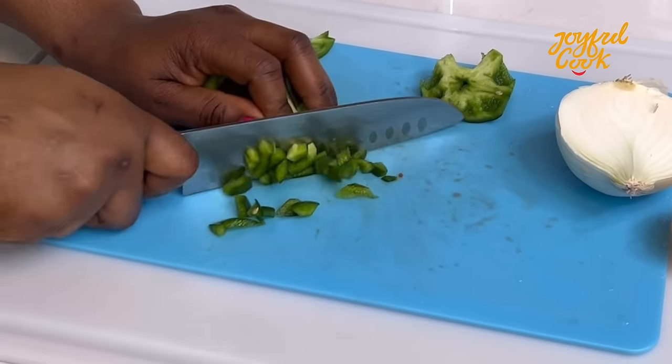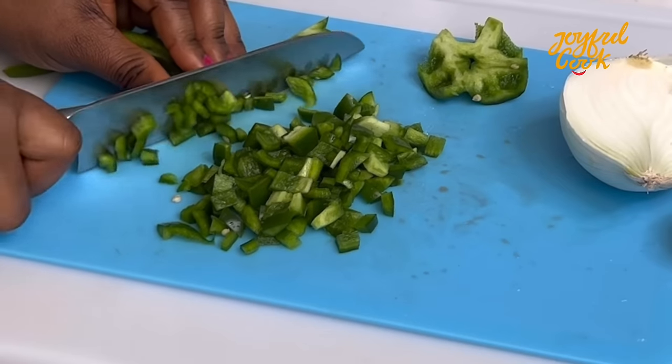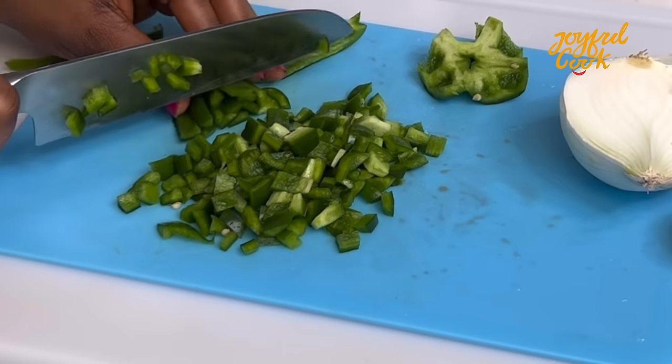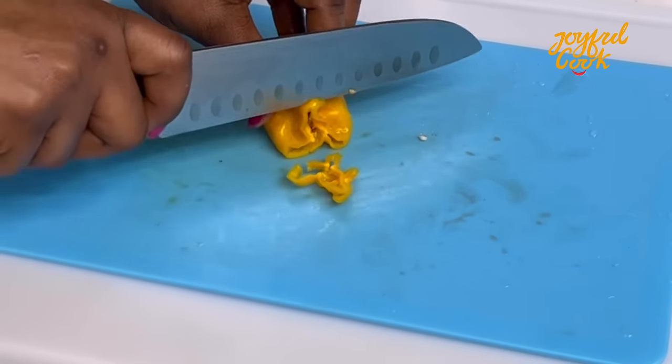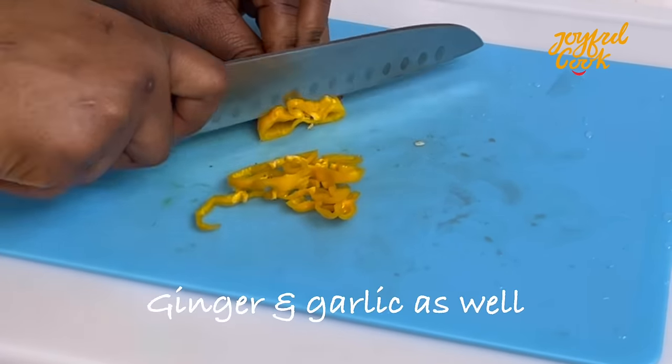One more ingredient to prep before cooking is the chicken. I chopped up some chicken thighs and set them in a bowl — I didn't show that part, but just to let you know you need chicken. You can also use the breast.